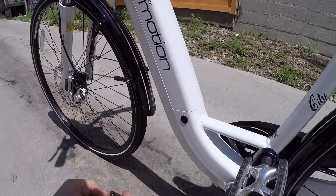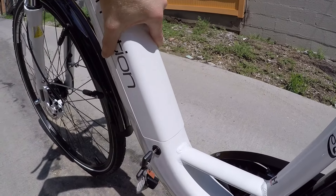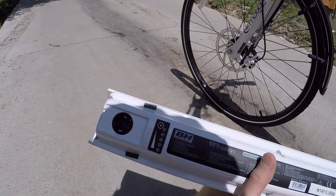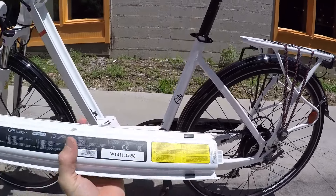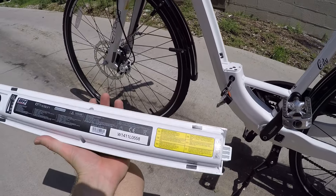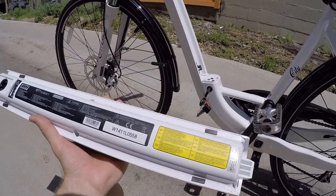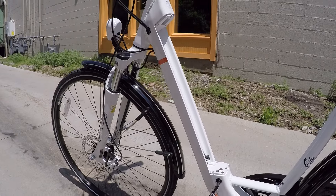The battery pack is really clean the way they've integrated it into the frame, with nice matching paint. Just twist the key and pop it off. For 2015, they've redesigned it — there's a little LED power meter on the left, which is really cool if you're storing the bike in your garage and bring the battery inside to charge. It's rated at 36 volts, 11.6 amp-hours — about 30% larger than the Easy Motion Neo series from 2013–2014 — so you're going to get better range. It weighs about five and a half pounds, and the weight is right where you want it: low and centered on the frame, with the motor weight in the rear balancing it out.